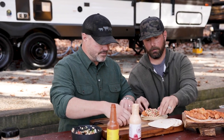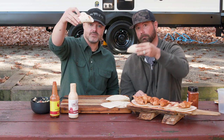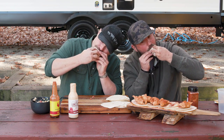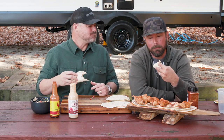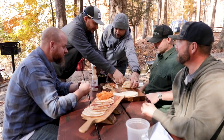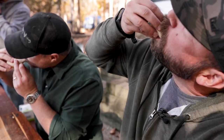All right, cheers brother — thank you for having us out here, this has been fantastic. Hope you enjoyed. Mmm, so good. That's how I like to camp. That salsa's killer — it's just so fresh. We'll be right back.